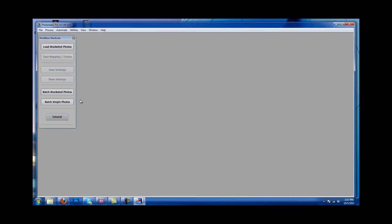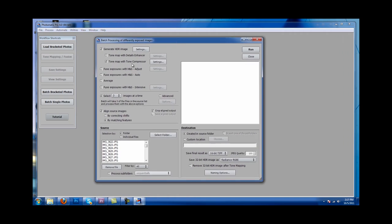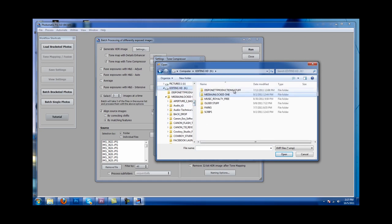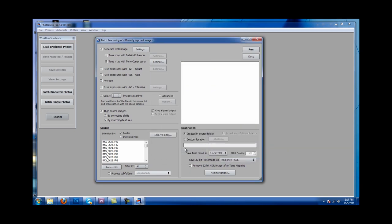Now that it has saved that setting, I'm going to exit out of this photo because I no longer need it — I do not want to save that photo. Then I'm going to click Batch Bracket Photos. I'm going to click the Tone Compressor settings, then Default > Load Settings. Now I'm going to go find the settings I just recently saved — there it is. I'll open it, and now that has opened up the settings, so all the photos I'm about to batch bracket will be edited the way I just edited the first photo.